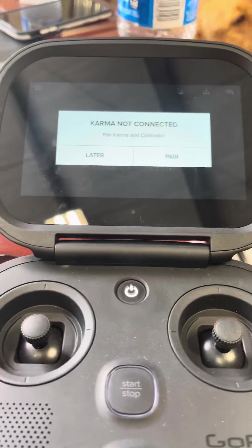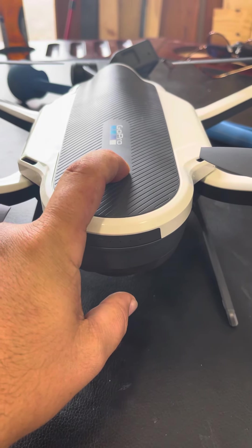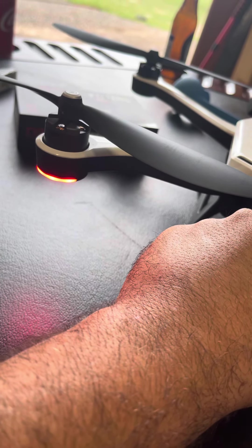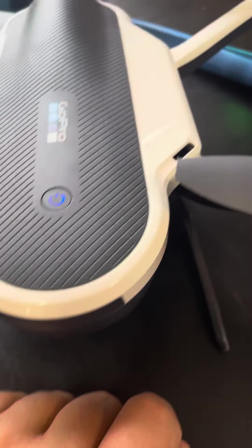Turn the remote on first — karma not connected. Got to turn the drone on: hit the button, hold it for eight seconds. Lights come on, lights are flashing for pairing mode — blue lights flashing.